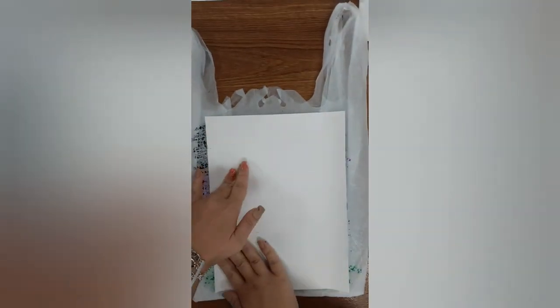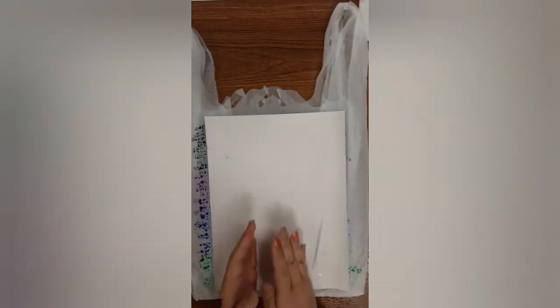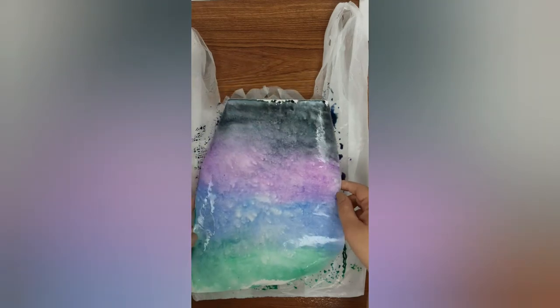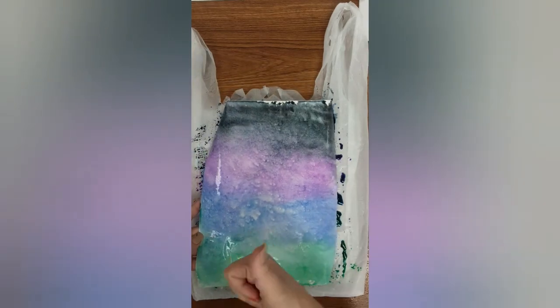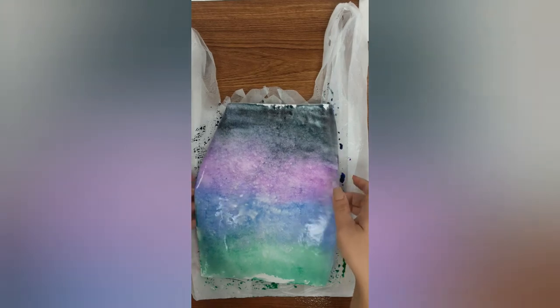Go ahead and rub it really good. If you get marker on your hands, don't worry — you can always wash your hands. Lift up your paper. Wow, look at that — amazing! Go ahead and put it to dry and you are done.